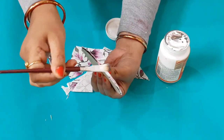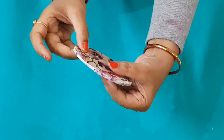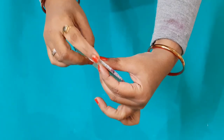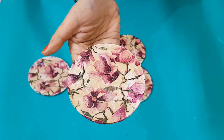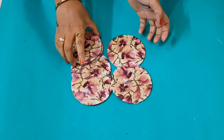I will trim it properly and let it dry. See how beautiful our coaster is looking — our decoupage coaster is ready!